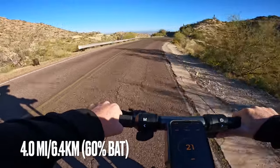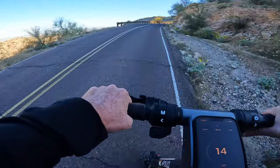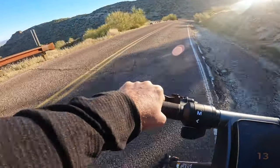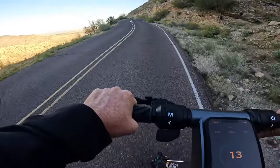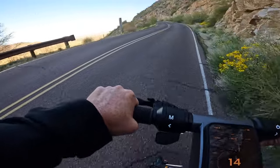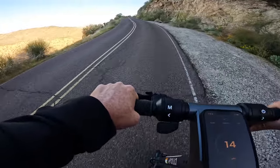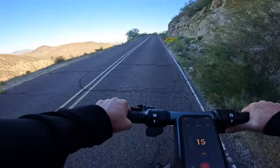We are at the four mile mark with about 60 percent battery remaining. This is where we start getting into some of the steeper sections. The Ninebot Max G2 in some of these sections would slow down to three or four miles an hour — we haven't slowed down that much. My biggest concern is battery consumption, testing whether this dual motor scooter with a 15 amp hour 36 volt battery is sufficient to get us to the top. What we're doing isn't typical usage — riding uphill for six to eight miles on steep inclines is really a stress test.